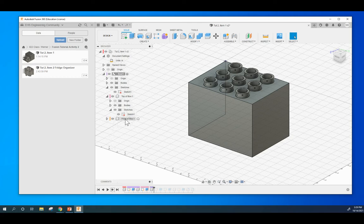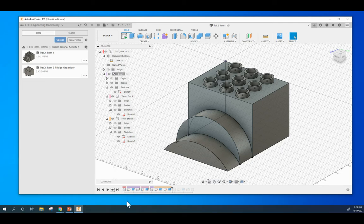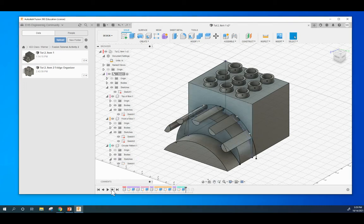Next thing I did, I created another component — a subcomponent of this box called Front of Box. I made a sketch of an arc, extruded it out. I made another sketch of an arc, extruded it out. I then made a circular pattern component, made a sketch, and extruded it up. I used the fillet tool to round off this edge and then the inside parts of these little pillars, like so.